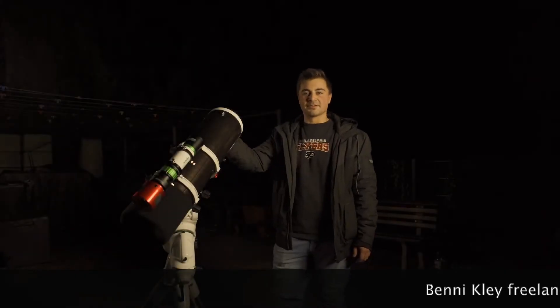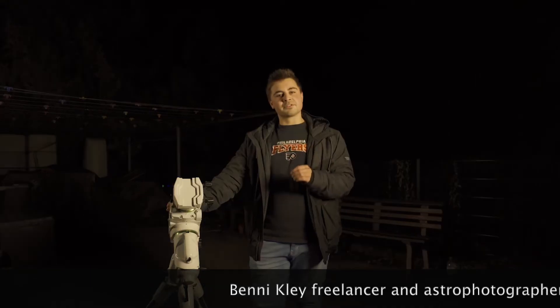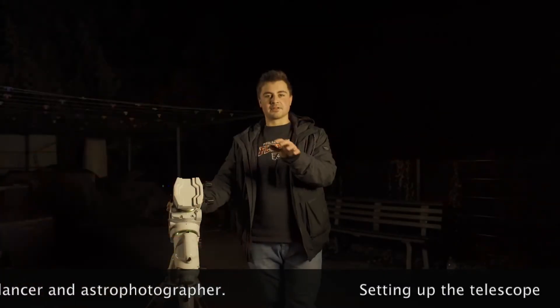Hey guys, my name is Benny and today I'm going to show you how to set up your telescope on your equatorial mount. Step one is to find the perfect place to set up your telescope from. You want to avoid big cities, street lights, car lights, and any stray light that could enter your telescope.